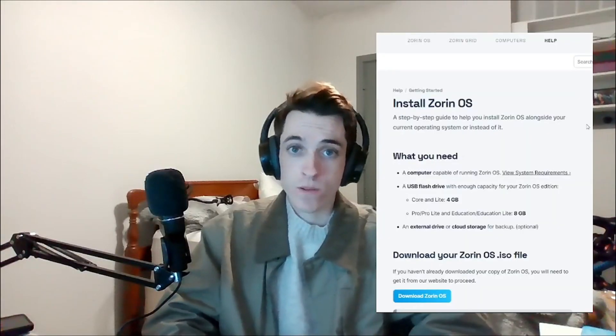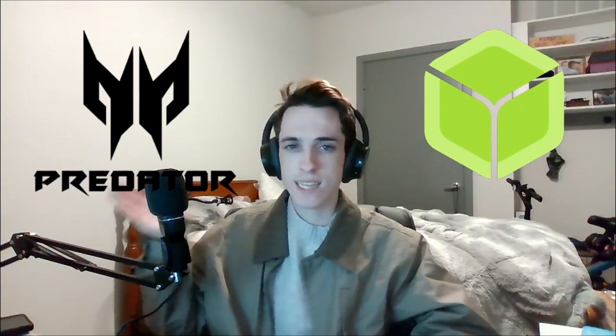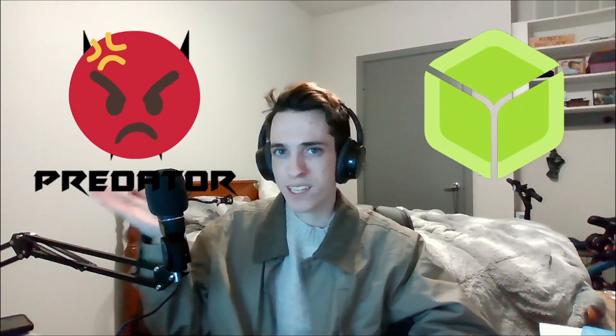I didn't get any actual video of my experience with Zorin. Installation was a huge pain for me, but I think that was primarily due to plain stupidity. At first, I used what Zorin recommended, which was Balena Etcher, but I found that my laptop, which is a Predator, wasn't accepting any USBs that Balena Etcher was putting out. No matter what settings I changed or any tutorials I looked up, it just wasn't working.